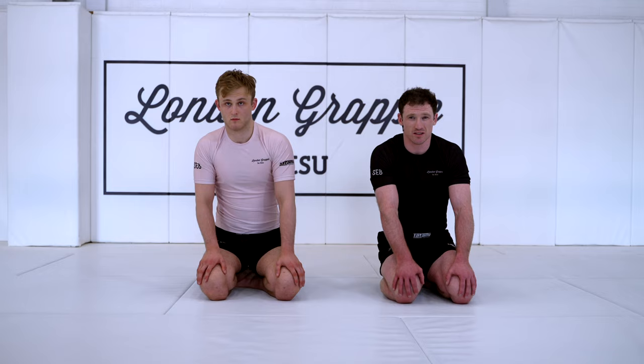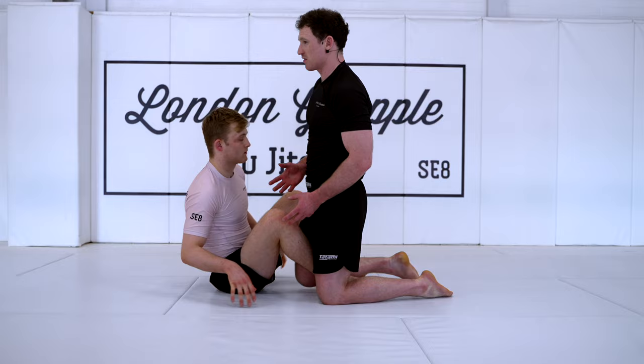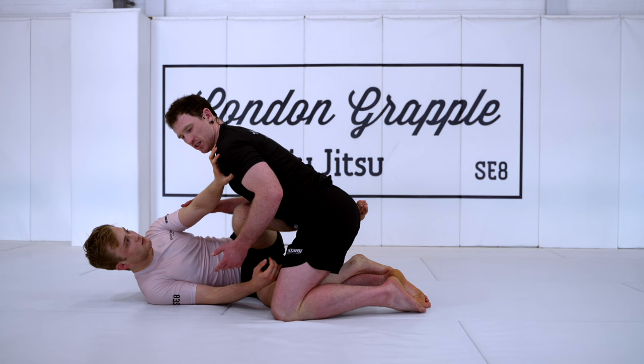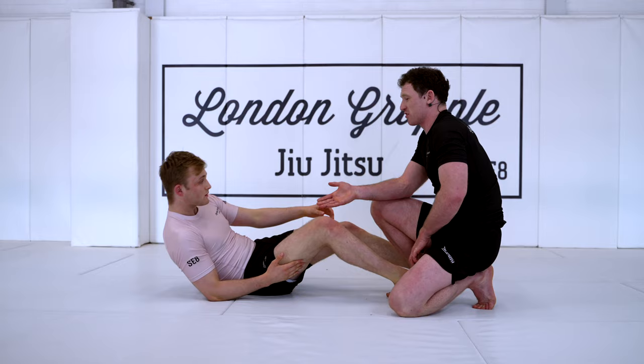It's basically a way — once your opponent knows what this is, it's going to be hard to get. So initially, in any situation where I'm applying body weight and my opponent gives me a stiff arm, we can pull this off. Once Will's seen this a few times and his arm's bent, I'm never going to get what we're about to show. But it is something you can really pull off in competitions, or with a training partner you haven't trained with in a long time, and it can be very effective if you need to hit a good pass.